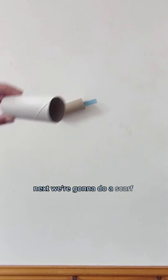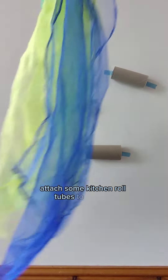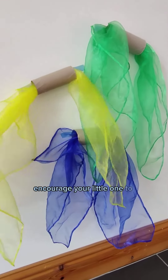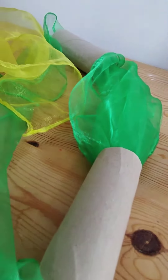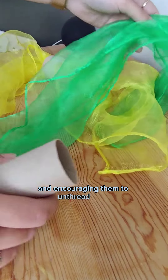Next we're going to do a scarf pull activity. Use masking tape to attach some kitchen roll tubes to the wall then thread through your scarves. Encourage your little one to pull them out. You can also adapt this activity by just threading toilet roll tubes onto the scarf and encouraging them to unthread them.